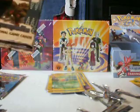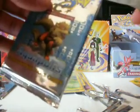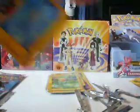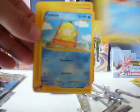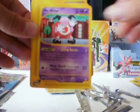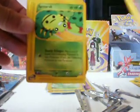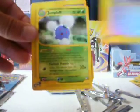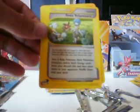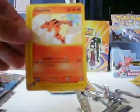Alright, second to last pack. Jumpluff rare, Town Volunteers, and Crowley.